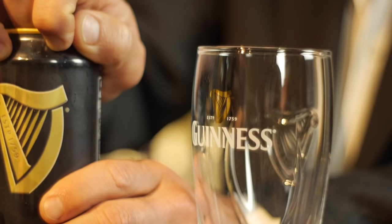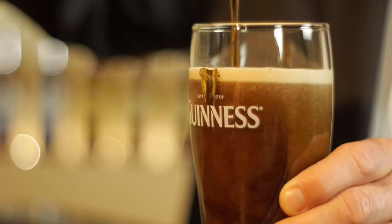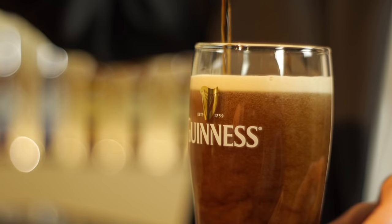Each can of draught Guinness contains a ball-shaped widget. When the can is opened, the widget assists in creating the surge which brings the beer alive inside your can. When poured into a glass, that surge settles to give you that creamy, distinctive head of draught Guinness.